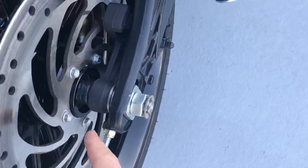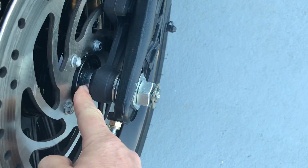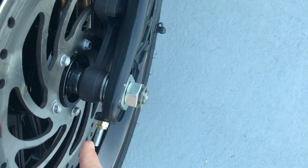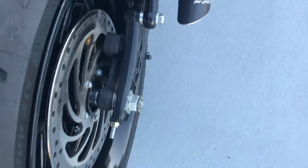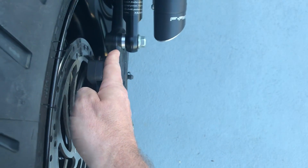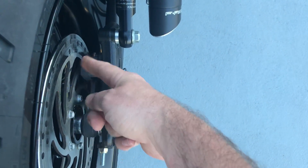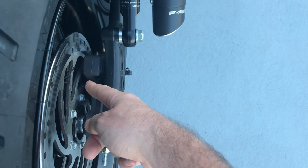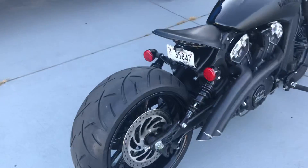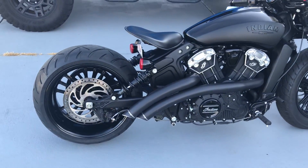What they don't tell you in the instructions from RC Components is that you have to remove a spacer from your stock rear wheel and slide it on here. If you don't put that on, when you tighten the rear axle nut down it's gonna pull the swing arm in and throw the rear brake off, so it's just gonna grind. After I got past that, everything works and it rides great.